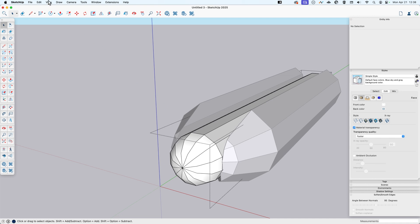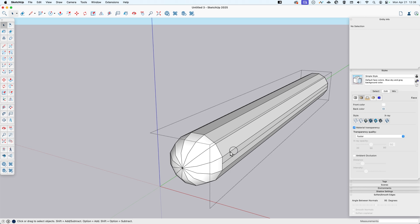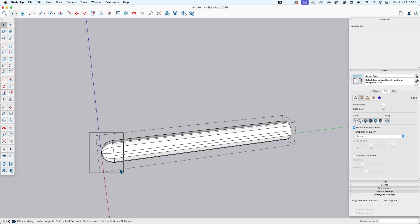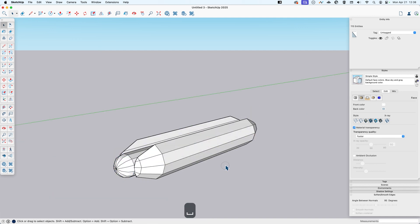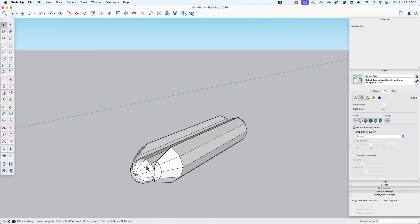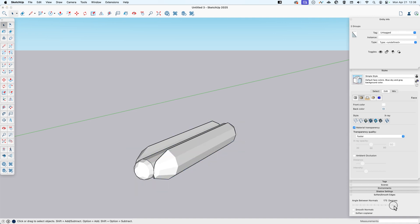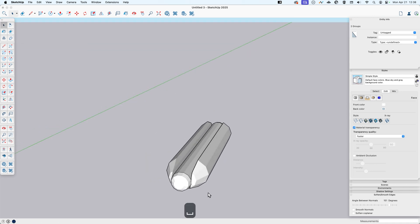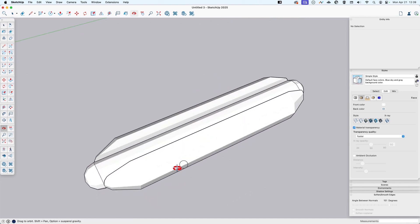I'll double-click to go in and then go to View > Component Edit > Hide Rest of Model. I'll do the same thing I did with the edge of the bun: select the end, flip, and make a copy to create the other rounded end. There we have our hot dog. I'll select both ends and soften them to make them look a little more appetizing.